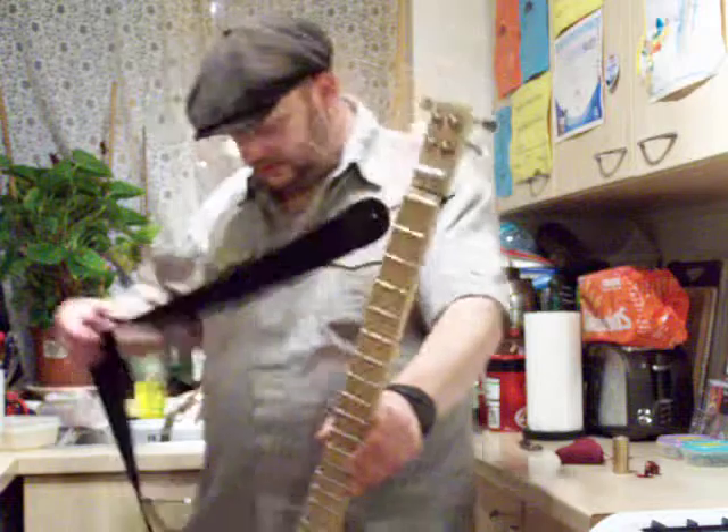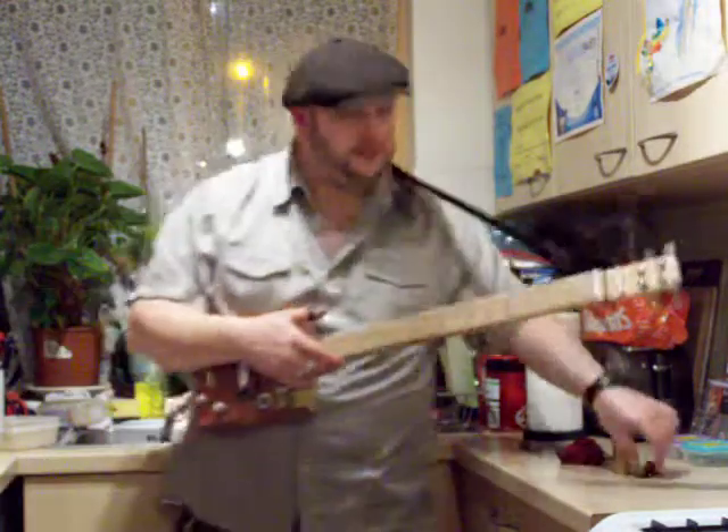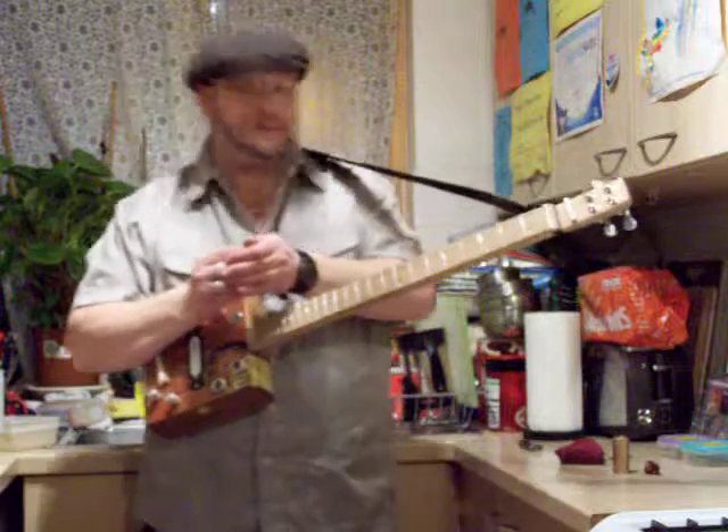It's a four string cigar box guitar, through neck. I've just been messing about with it and I've come up with an idea for a new song, so I thought I'd play that for you as well.